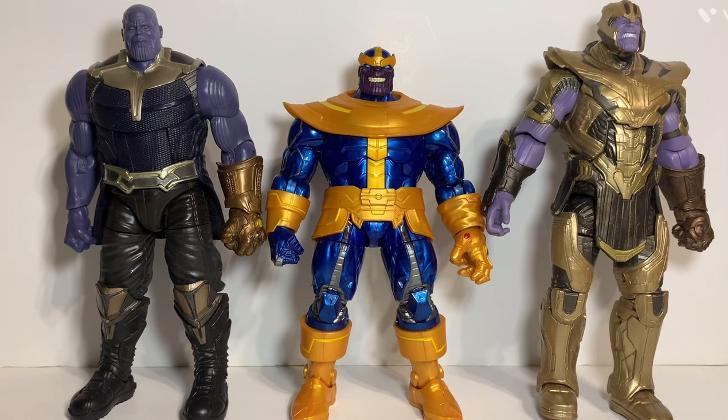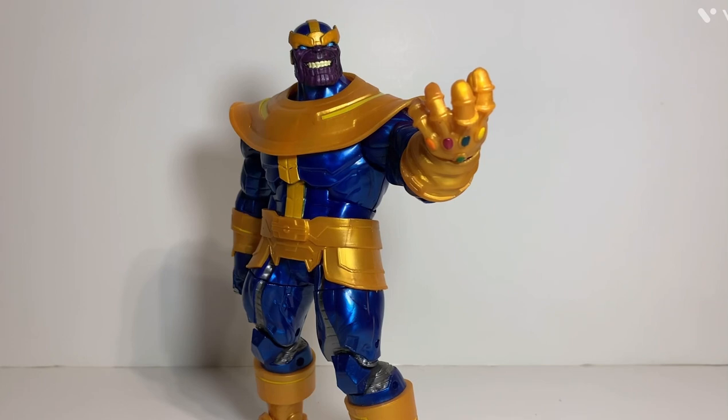The in-game Thanos with the infinity gauntlet is actually more from the beginning of Infinity War and is one of my favorite figures I have. What do I think overall? I really like this figure and the pose I have it displayed in. The original build-a-figure head really fits that pose too, that's why I display it with that head.